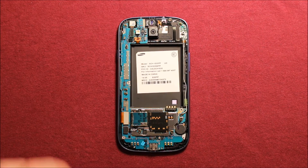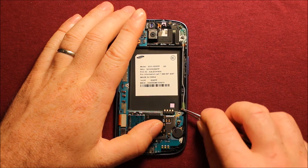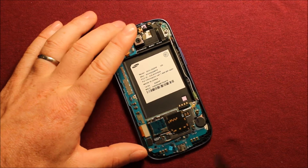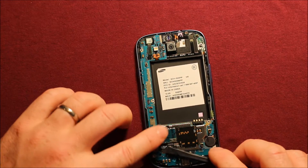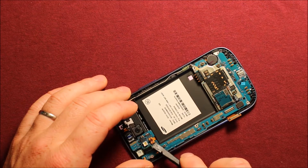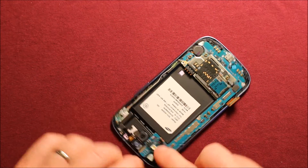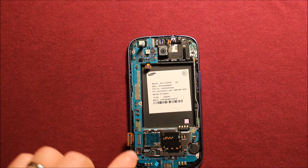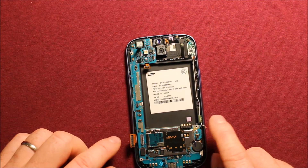To remove the logic board, first take something like tweezers and disconnect this antenna cable right here. Then I recommend using a plastic spudger when you can. You'll need to remove and disconnect this connector right here, disconnect the front camera right here, and disconnect this connector as well. Make sure all three connectors are disconnected, as well as the antenna wire.